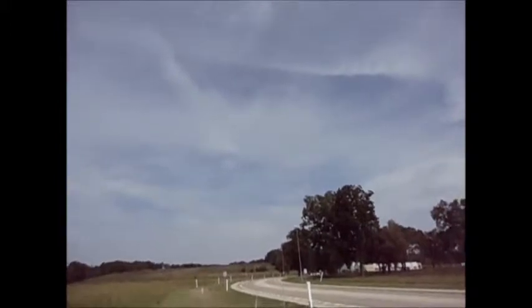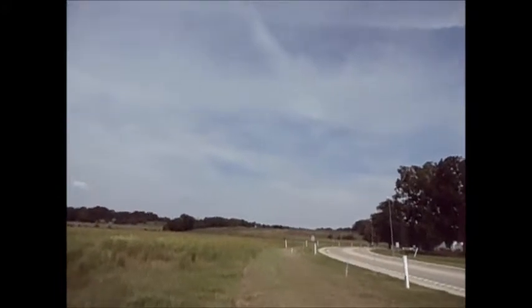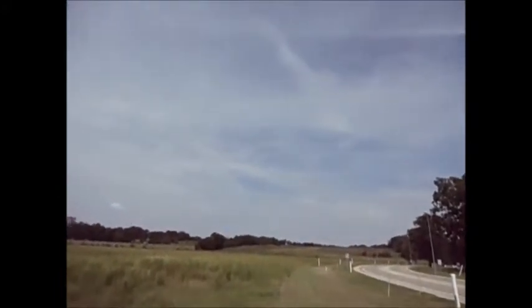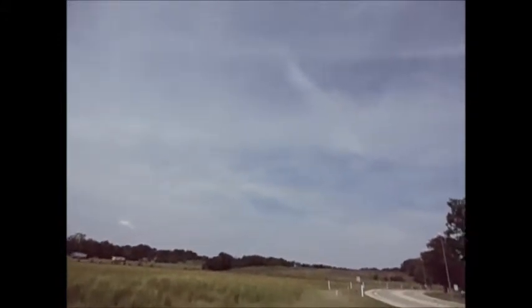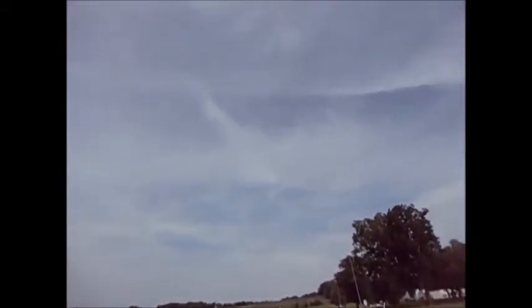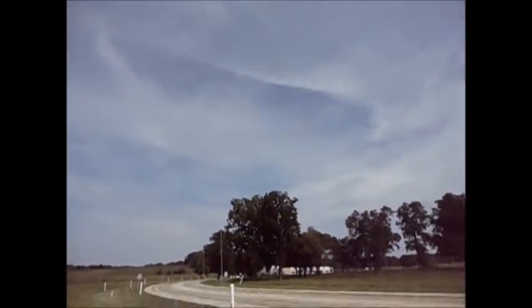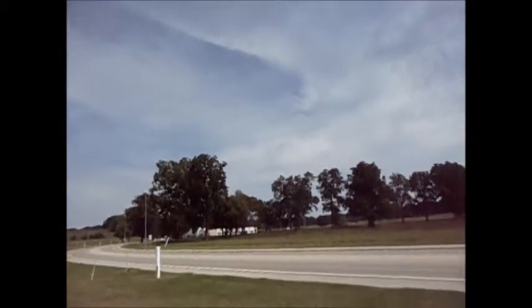Just cut the throttle back. I think Robert would probably be happy to see his plane doing so well. One day he'll be up there and he'll get some flight time in too.